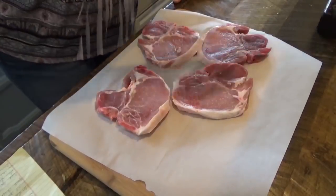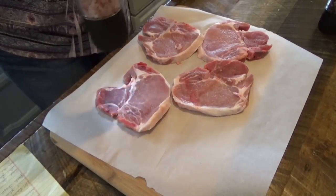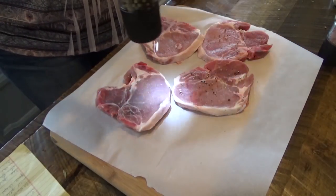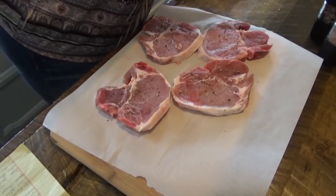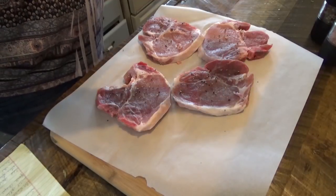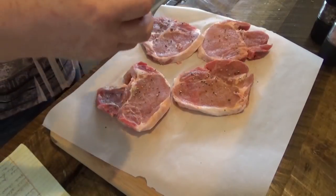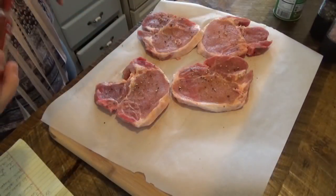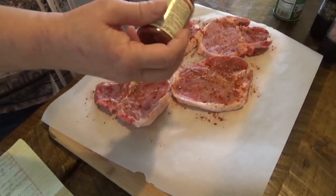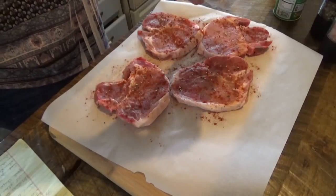So we're going to season up the pork chops — salt, pepper, and some Cajun seasoning. I'm not going exactly by the recipe; that didn't call for this. Some paprika and some onion powder.